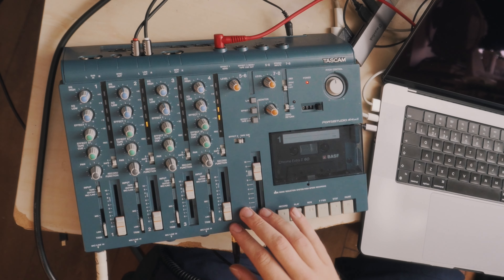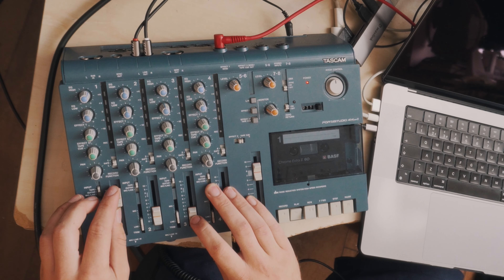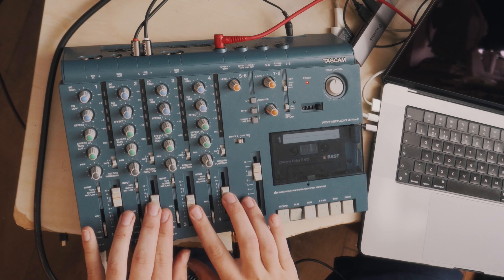And then on this channel it's just some synth stuff. This one should be guitar — but there's no guitar at this point — and then vocals on this track.